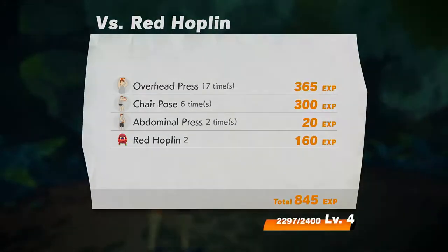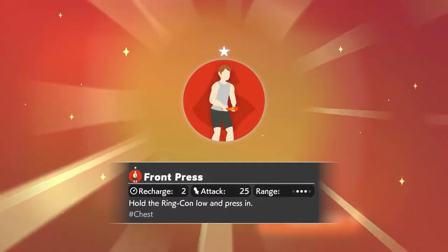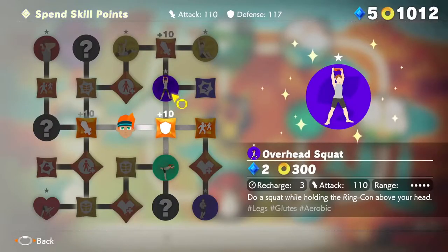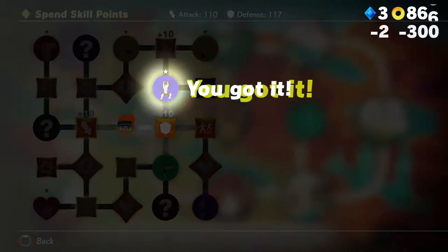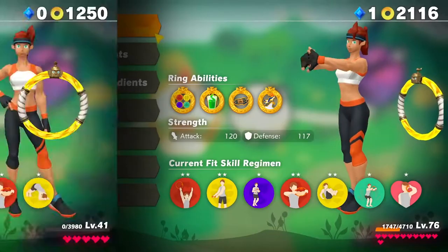Defeating enemies and completing courses will earn you experience and help you level up your in-game character. This will improve your stats and may unlock new Fit Skills. You can also earn Skill Points during your adventure and use them to obtain even more Fit Skills. Strengthen your character to take on more powerful enemies.